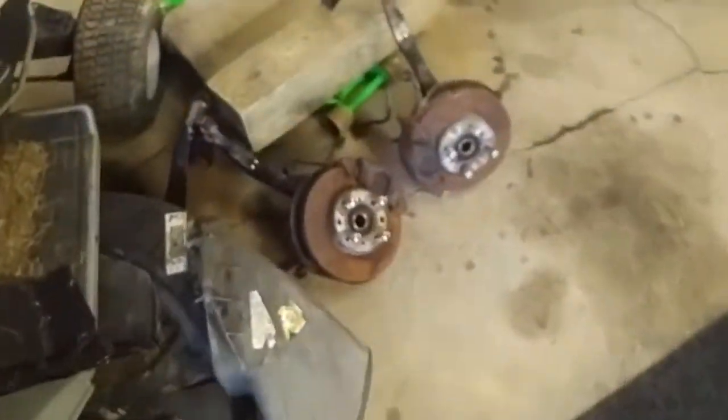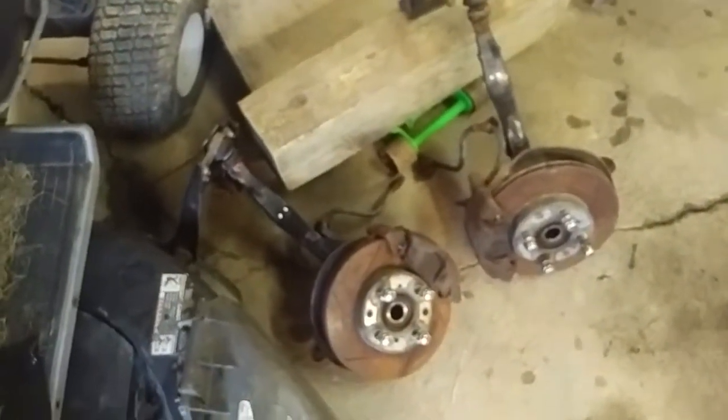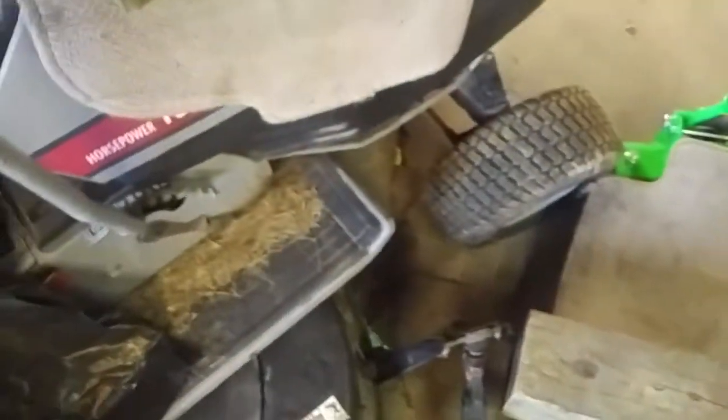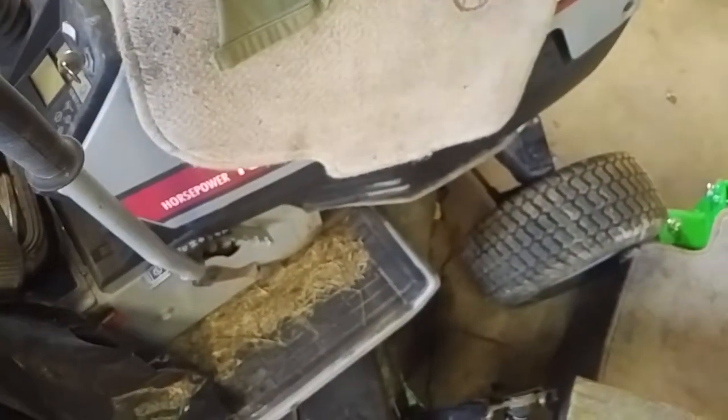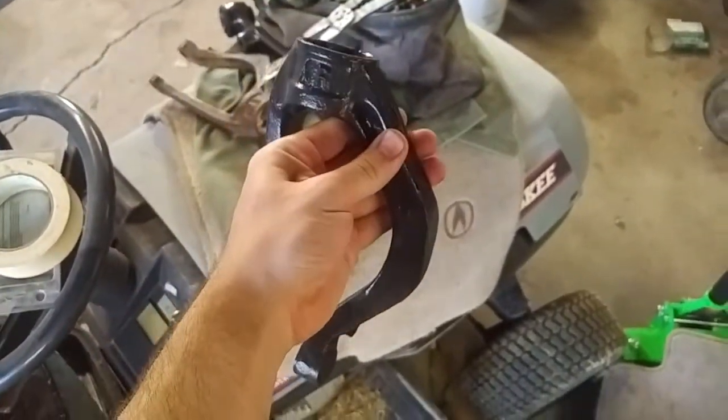We're making progress. Got the uprights out. Brakes are probably not going back on the car because I have the Integra to use as a donor. And here are some of the parts I've started refinishing in chassis black — you can tell the difference.